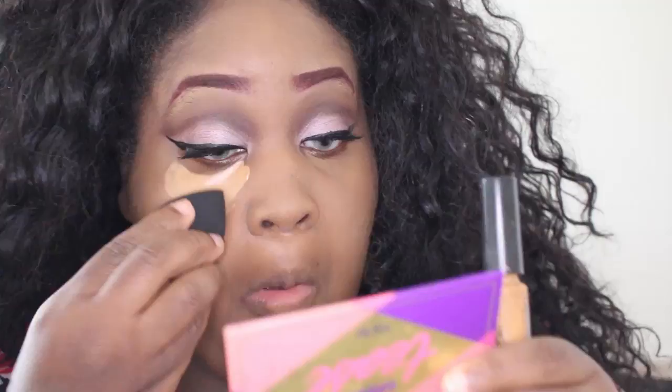Let me turn this light off so y'all can see. Let's take this Ruby Kisses and use this fake beauty blender sponge - which is nothing like the beauty blender. I know a lot of people say they like this sponge but it is absolutely nothing like the beauty blender. As soon as I felt it I was like, this thing is hard as a brick. But let's give it a chance and see how it works.